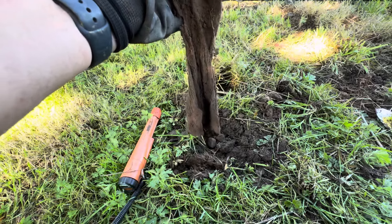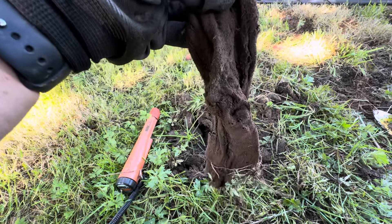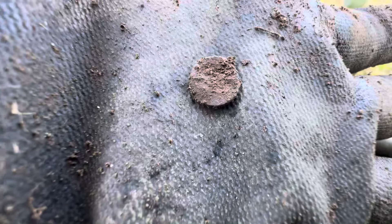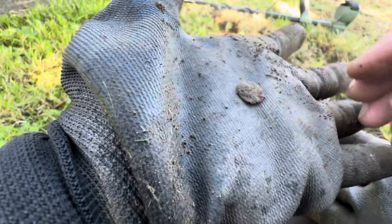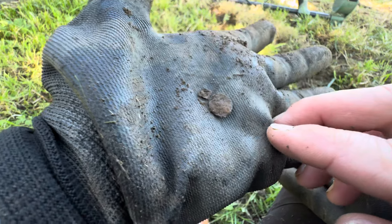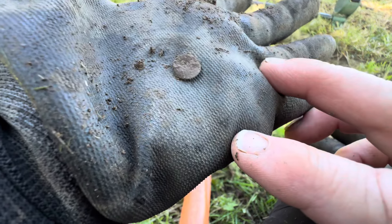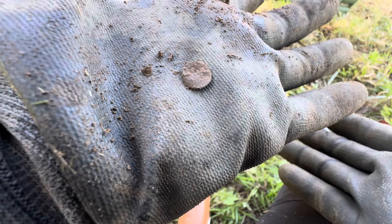Kind of looks like a piece to a sock to me. Yeah, I'm pretty sure that's a sock. So I have no idea what this is — it's really flat and round. Maybe a head to a nail. I don't know what it would be. In a way, weird.